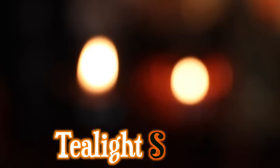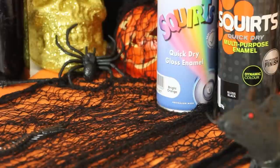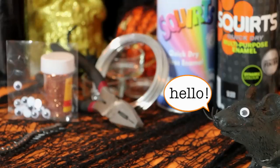Moving on to these sparkly tea light spiders, which I think are really, really cute. You're going to need some spray paint, some tea light holders, wire, wire cutters, glitter, and googly eyes.